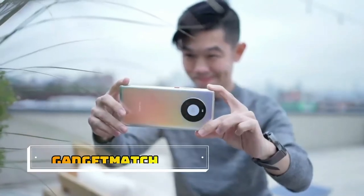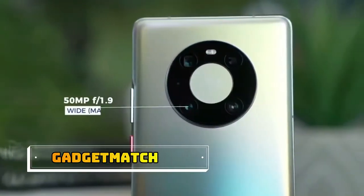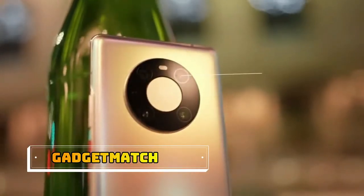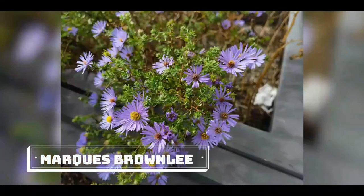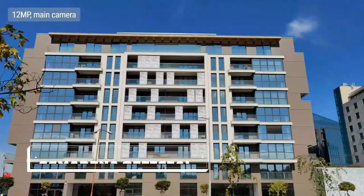The Mate 40 Pro has a triple camera setup, headlined by a 50 megapixel wide camera with a large 1/1.28 inch image sensor. In keeping with its symmetric design, there's one more circle over here — that's the laser autofocus module. Then there's a 5x periscope telephoto lens, a macro camera, and a 100 degree ultra-wide camera. Let's start off with 12 megapixel still photos from the main camera.